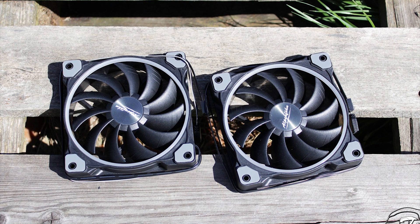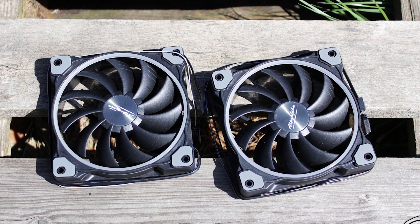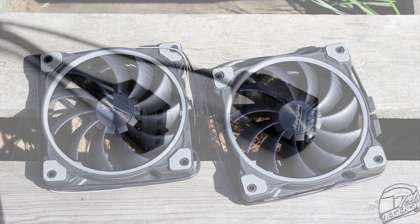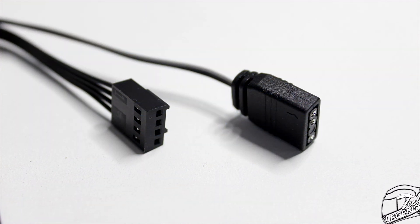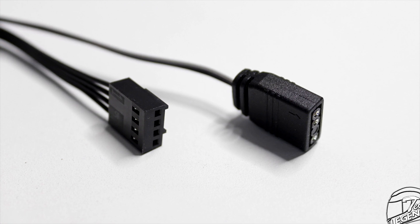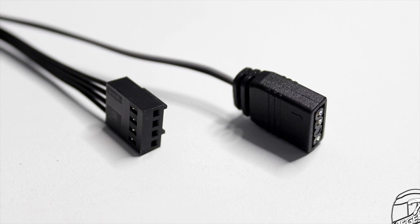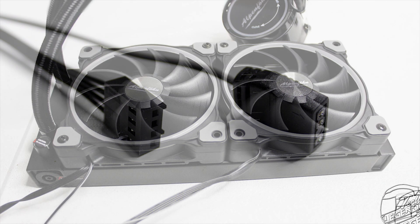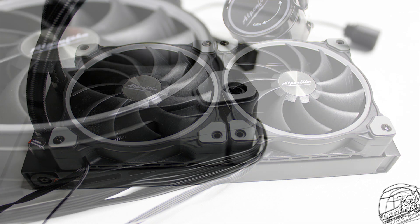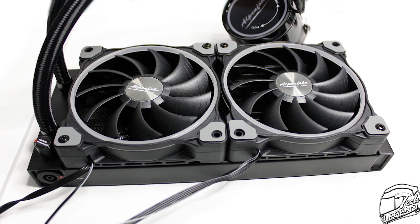These fans have a maximum speed of 2200 RPM and a minimum speed of 500 RPM. They also use a fluid dynamic bearing system and have all-black cables. Each fan has only two connectors: a single 4-pin for power and a single 3-pin for the adjustable RGB LEDs. The cables are not sleeved to save space, but these wires are flat and black so they will match with the rest of your system. These fans also have rubber pads on the corners of the fan frame to dampen vibration, and an impeller design that improves overall performance.